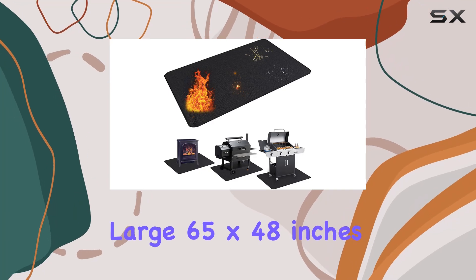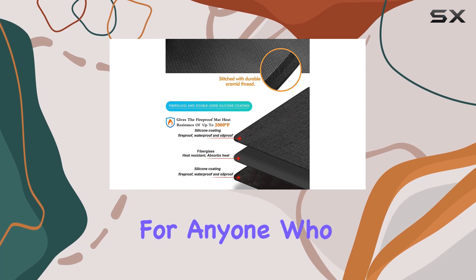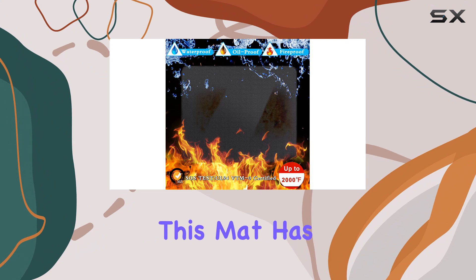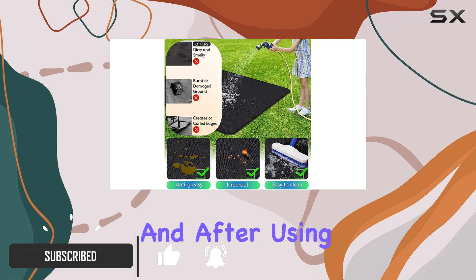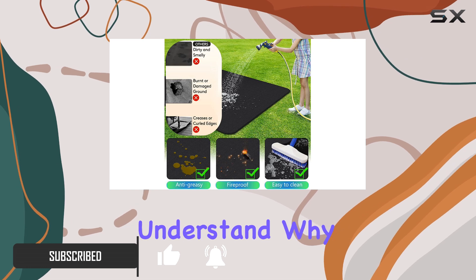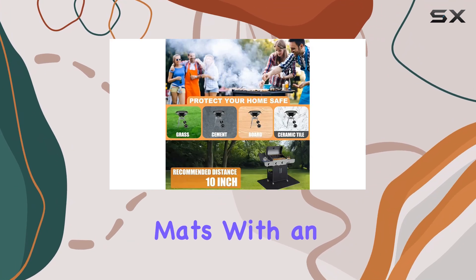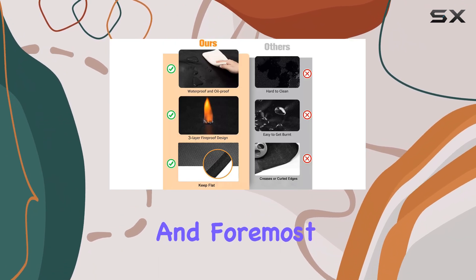The Ubezi large 65 by 48 inches under grill mat is an absolute game changer for anyone who loves outdoor grilling or has a fireplace. This mat has quickly become a must-have accessory for my barbecue setup, and after using it, I can completely understand why it's a number one bestseller in grill pads and floor mats with an impressive 4.3 out of 5-star rating.